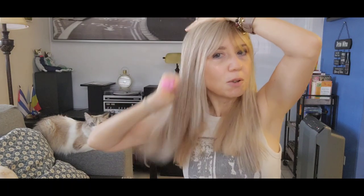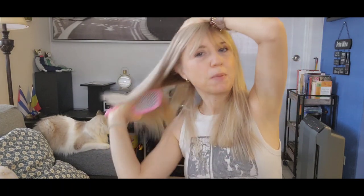It looks so, so real — really great. I will try to arrange it a little bit, blend it well. Maybe you need to use a brush. I don't want to cut the topper. The topper is a little bit longer than my hair, but my hair can grow. So I want to try to blend them together.